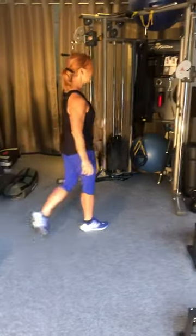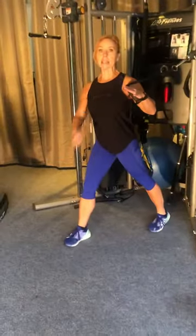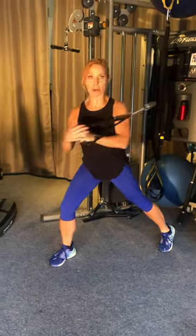From there we're going to be coming over to the cable punch. Basically you want your hand and leg opposite, core tucked in, and you're going to be pushing. There's a little twist in there too to get your core going. Ten of those each side.